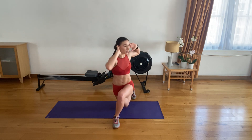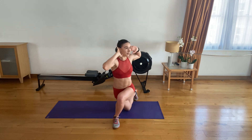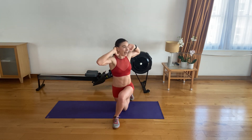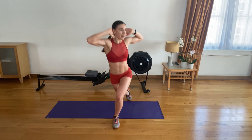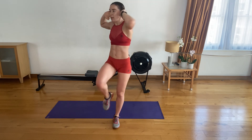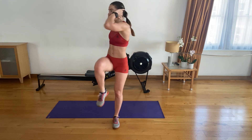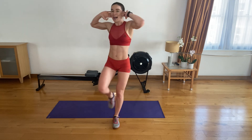Two. Keep your chest up, shoulders back and down. Three, four. Five. Strong. Six. Seven. Eight. Nine. Ten. We have five left. Keep going strong. Four to go. Three. Two. One.